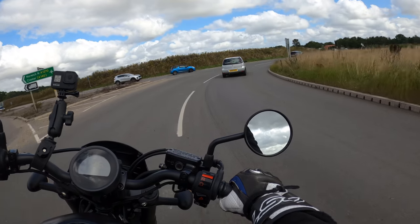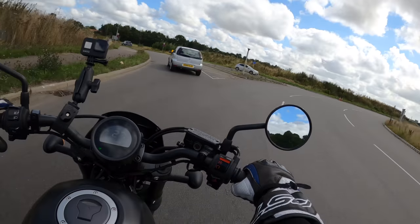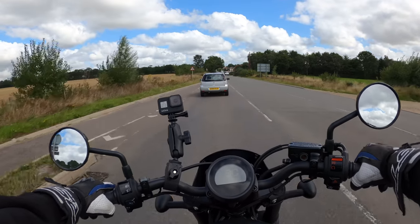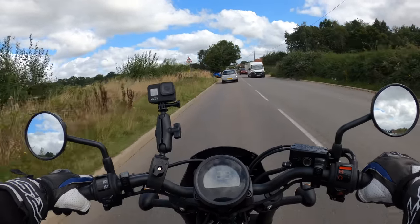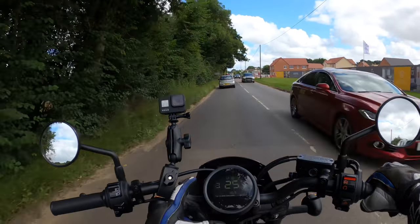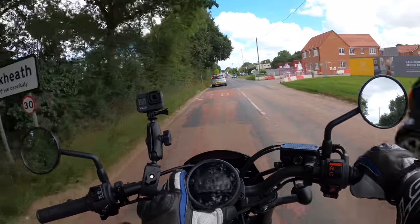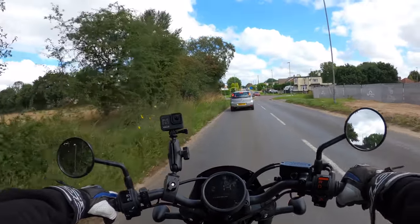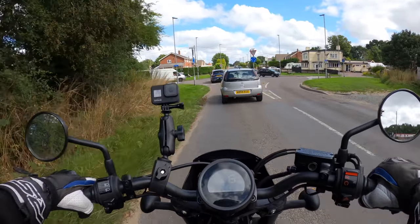That clutch is very, very easy on the fingers. Like I say, there is a bit of glare on that screen, but you can see what you need to see. It's got a little gear indicator, speed, mileage. There's a button on the side that you can flick through your different settings, trip settings, etc. Fuel gauge at the bottom there.